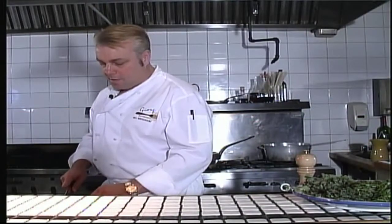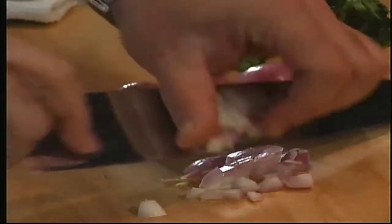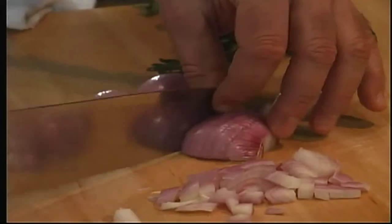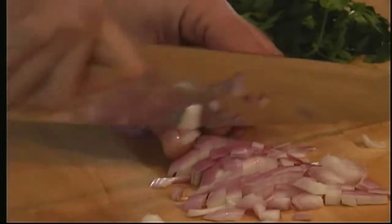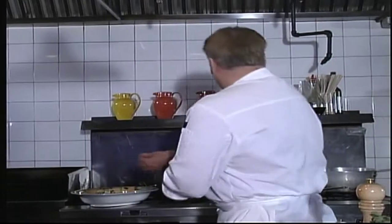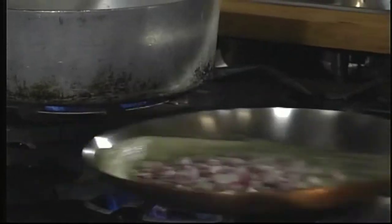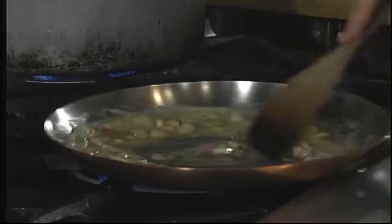For pasta with smoked salmon, we're going to take some shallots and dice them up nice and fine. You can substitute a little bit of red onion and garlic if you like. We're going to take some whole butter. Our butter is hot — we're going to add the shallots and cook those until they're translucent.